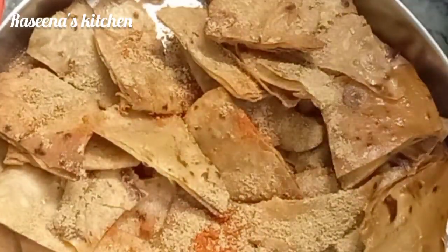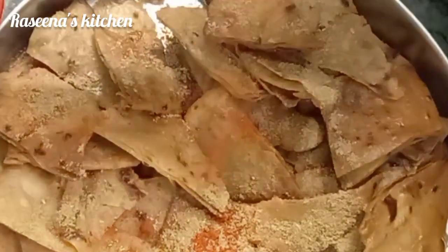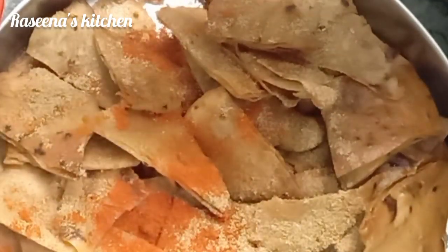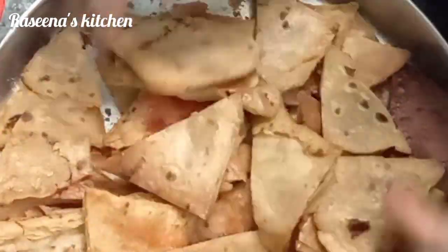Now we will see a super nice lockdown snack recipe. We will make a snack recipe with a little bit of vegetables. If you are interested, subscribe.